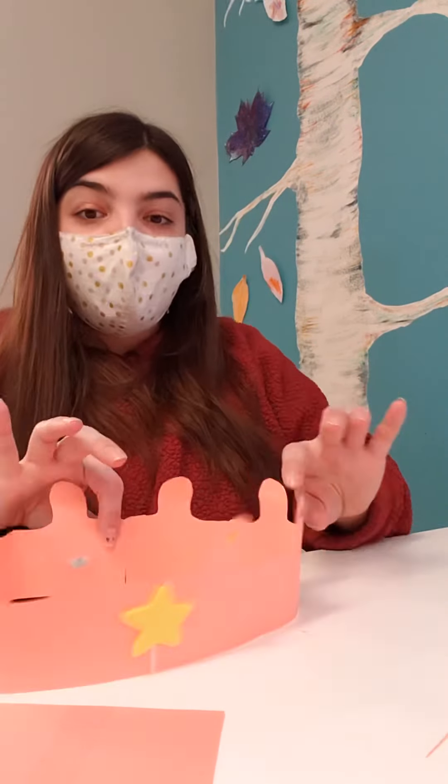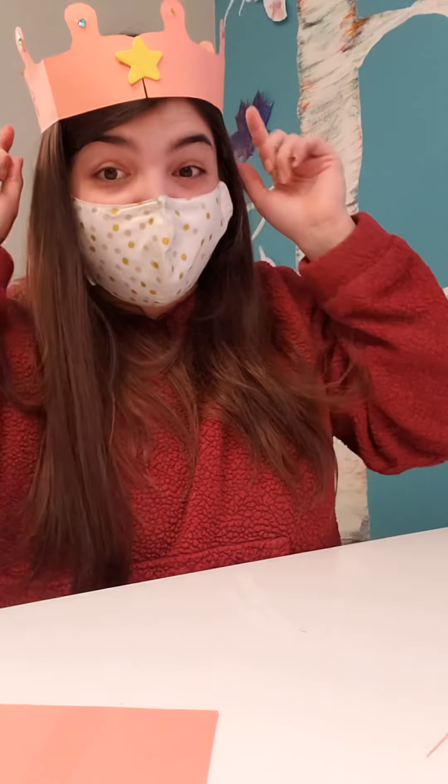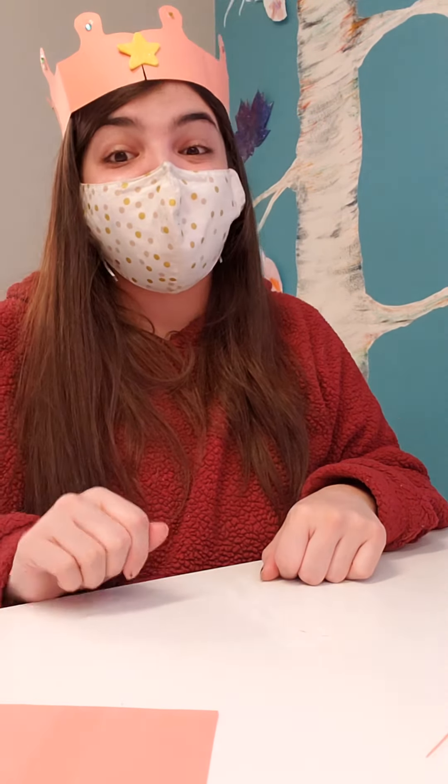Once you've got your crown all decorated, let the glue completely dry. Then once it's dry, you can wear your crown around or put it on the shelf for decoration. They make really cute costumes, so I'd recommend wearing it. I hope everybody has a blast making their crown and I hope to see everybody's craft. Have fun guys!